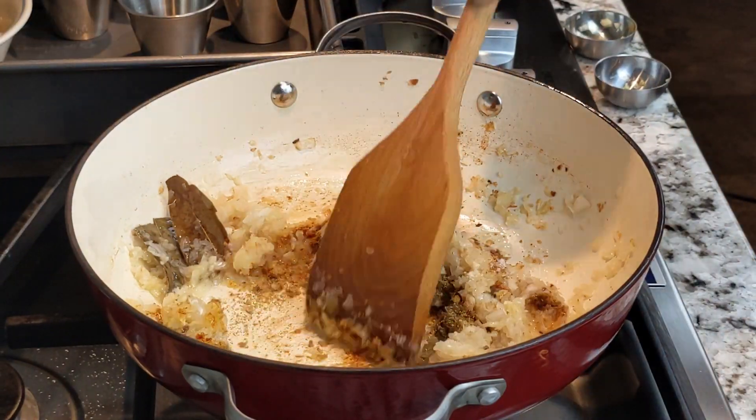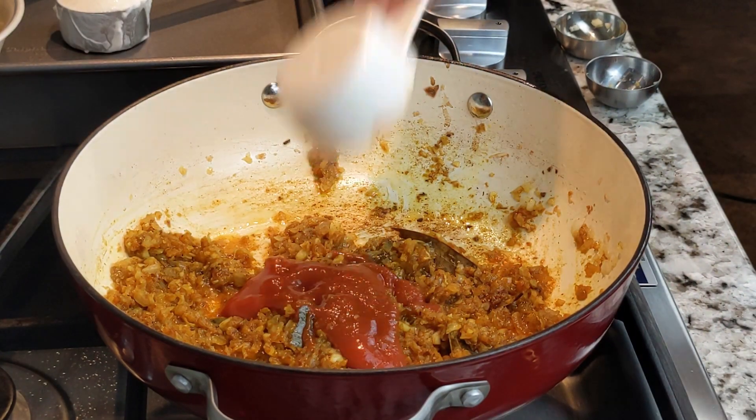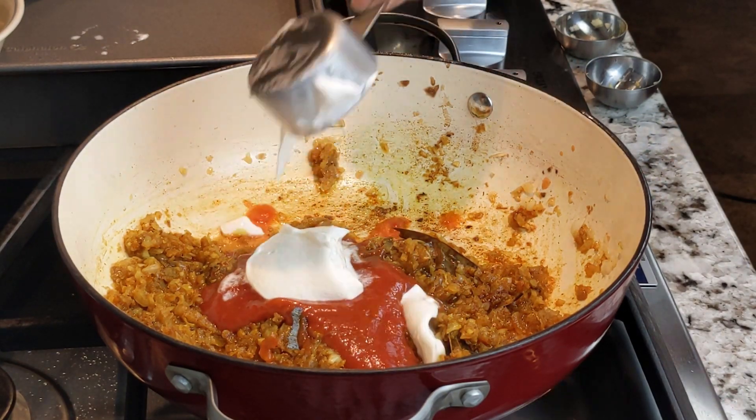Turn the heat down to low, then stir and cook for another minute. After 1 minute, add ¼ cup roasted garlic tomato sauce and ¼ cup sour cream or plain yogurt.